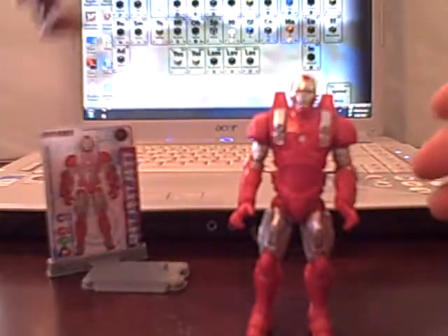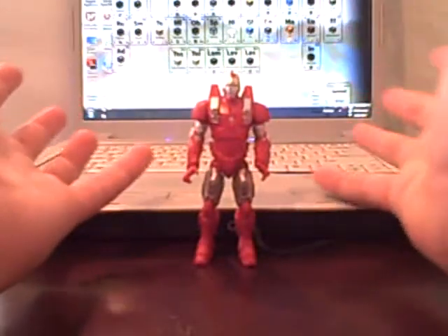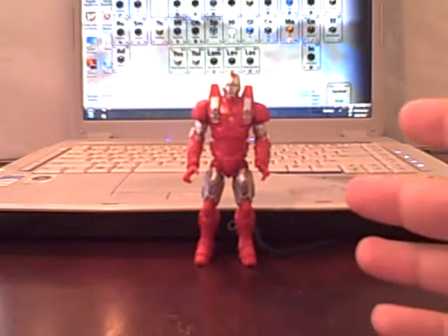I suppose it was so people who couldn't find or afford the original could have a second chance, which is all good, except it's completely different. So yeah, it's a cheap figure of an awesome figure and it's not going to be well received. But before we talk more about the figure, I have some promises to fulfill.